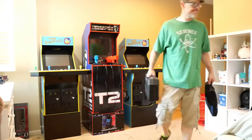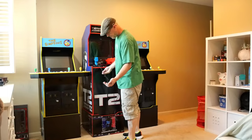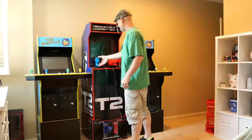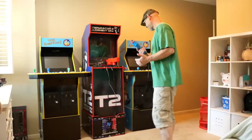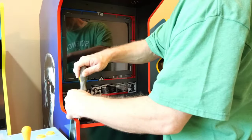With our tools and needed hardware in hand, let's get started and give this T2 cab a clean look. The first thing we need to do is very simple: unplug both of our guns, set them off to the side, and get to work on our control deck.